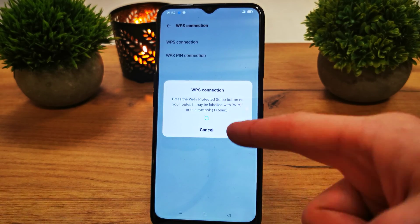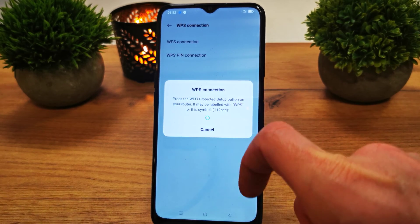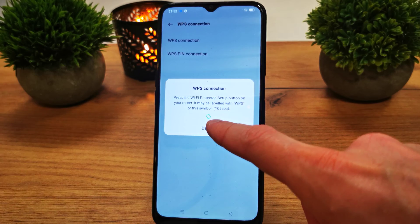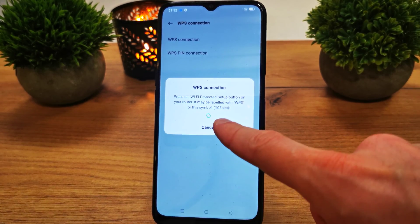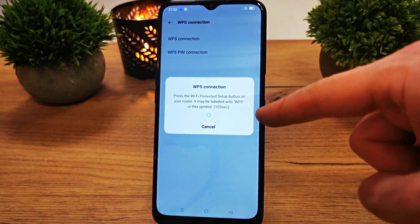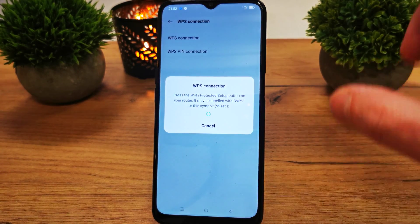As you see, you have now pressed the Wi-Fi Protected Setup button on your router. It may be labeled with WPS or this symbol like this. Press it on your router and you're going to have a connection with Wi-Fi without the password on your phone.